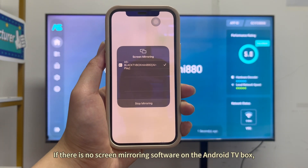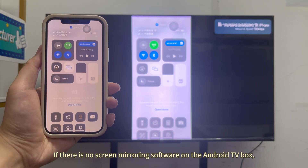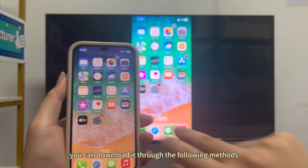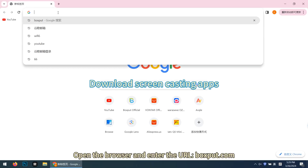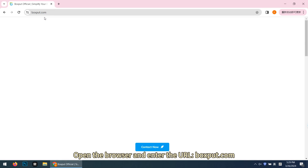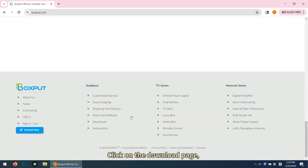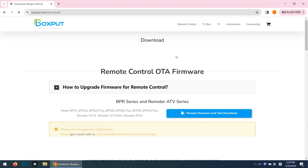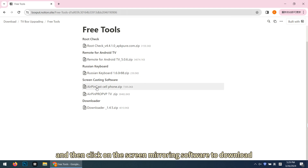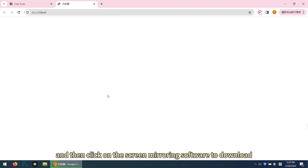If there is no screen mirroring software on the Android TV box, you can download it through the following methods. Open the browser and enter the URL boxput.com. Click on the Download page. Select Free Tools Download, and then click on the Screen Mirroring Software to download.